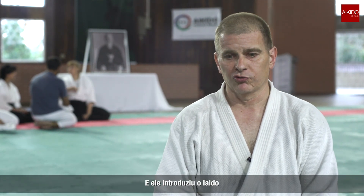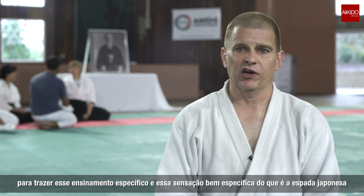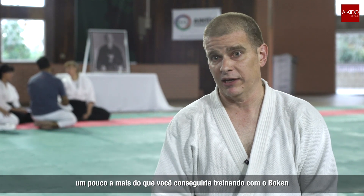Iaido was introduced because it gives you very specific instruction and a very specific feel for the Japanese sword, even a little bit beyond what you can get with Bokken.